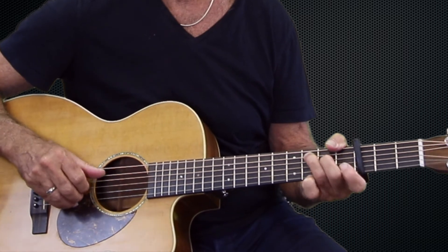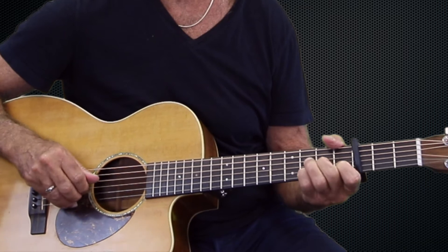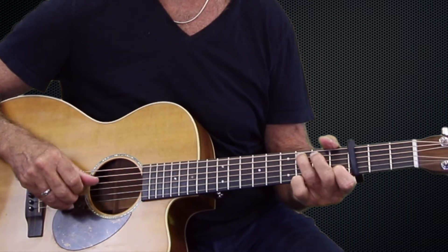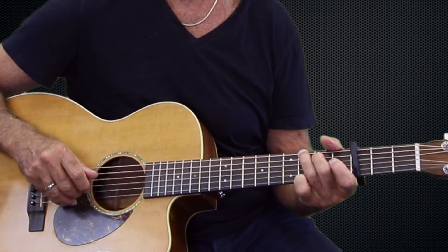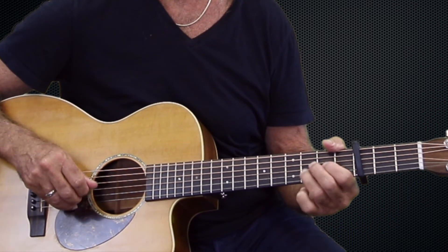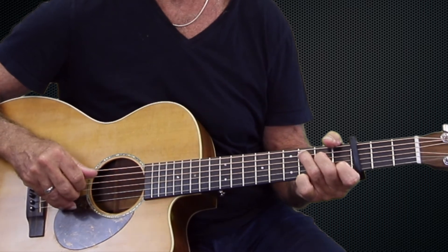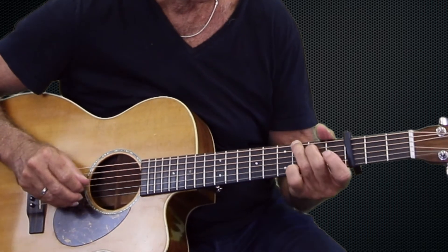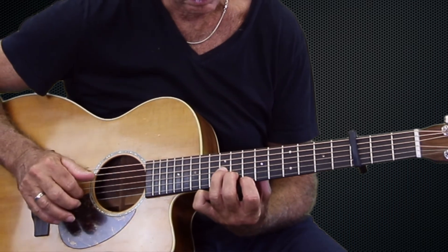Back to the lesson with Jimmy. It starts with a G, then C to D, and then G, back to C, D. That's a little lick that they do up here — and that's between the chorus and the verse. So we've got the intro, we've got the verse, we've got the chorus, and the little lick in between.